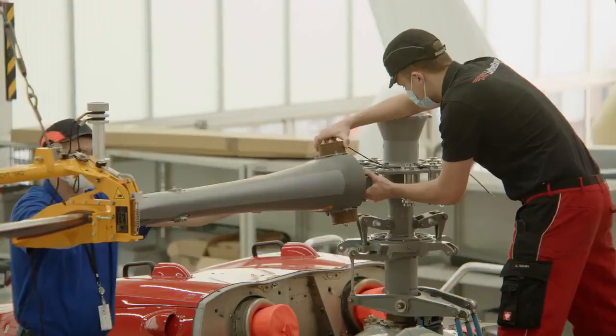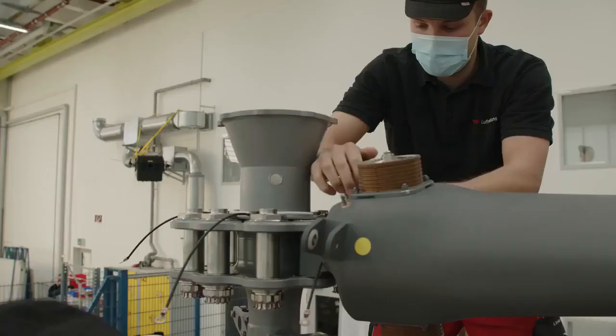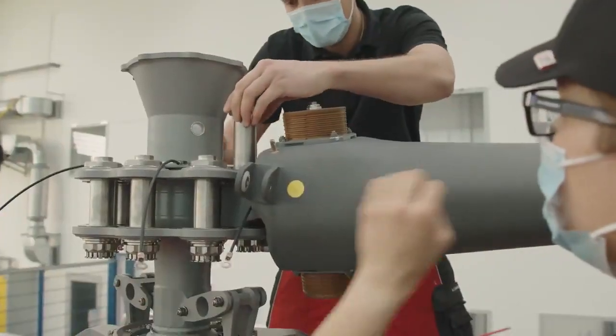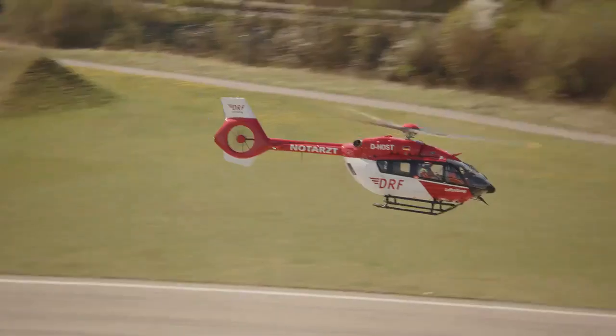Now if you have a look at the main rotor mast, there is nothing — there is no main rotor head. We have only the rotor mast, and the rotor blades are directly connected to the rotor mast. There are no bearings, there is no oil, there is no rotor head that needs to be maintained. That's the main advantage for inspection.